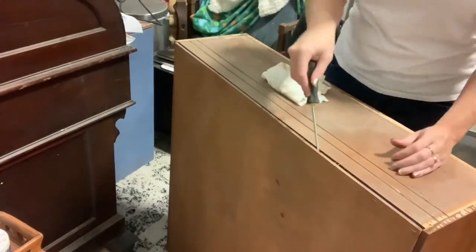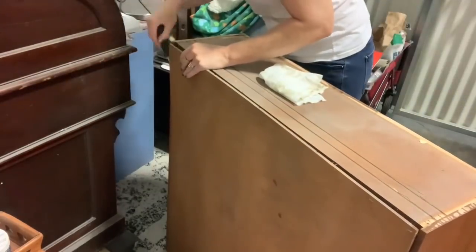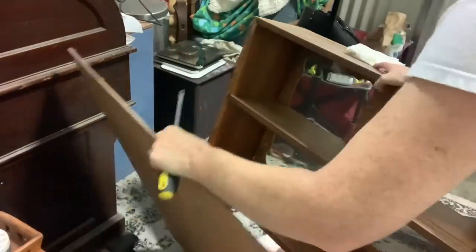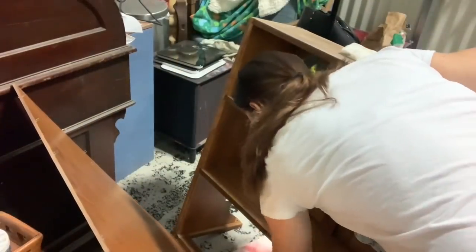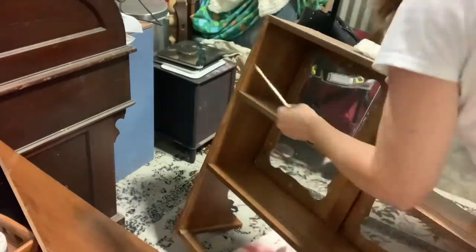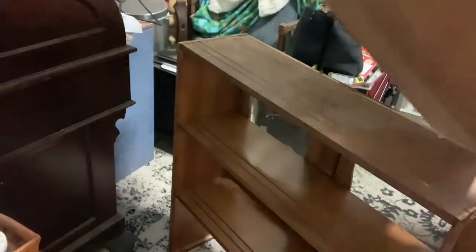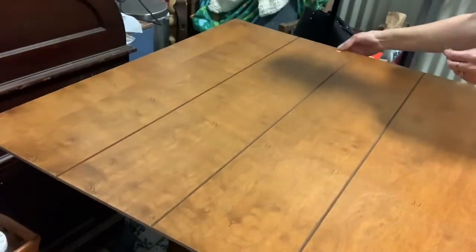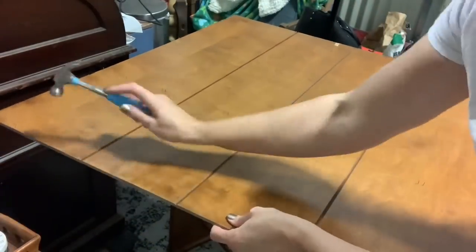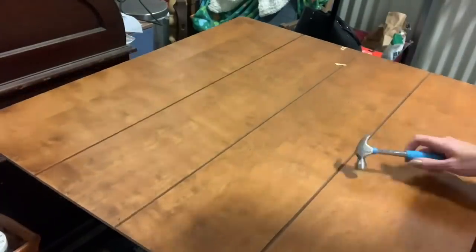That was just kind of like a crown molding type situation on top there, so that just unscrews. And then I'm taking off this backboard, because this is the part that I know what I'm doing with. This looks like just that really old wall paneling, so it's got to go.